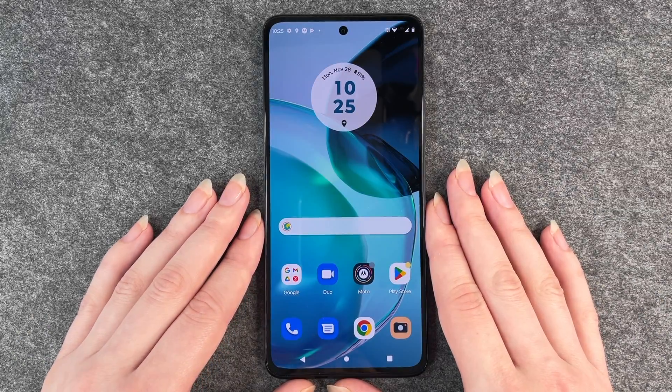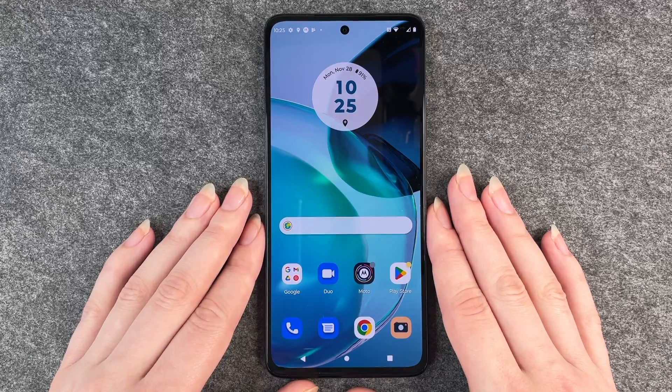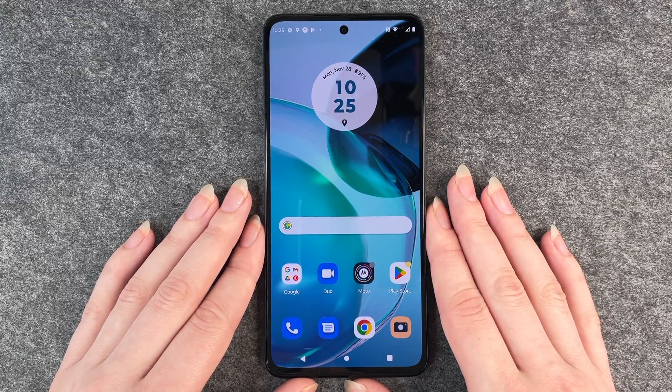Hello buddies and welcome back. It's Anne-Sophie and today I'm going to show you how you can set up a pin, pattern, or password for your Motorola Moto G72.